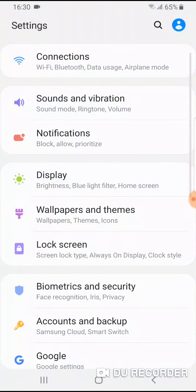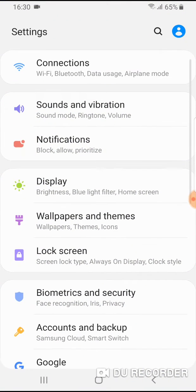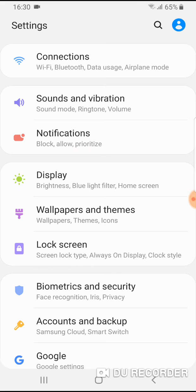What you have to do? Go to settings. Now, on the top of the settings menu there is sound and vibration, so tap on sound and vibration.